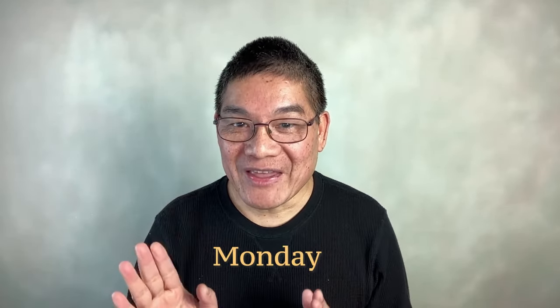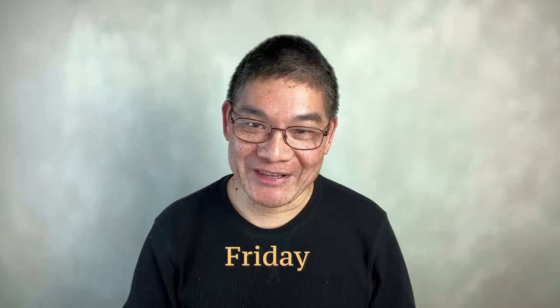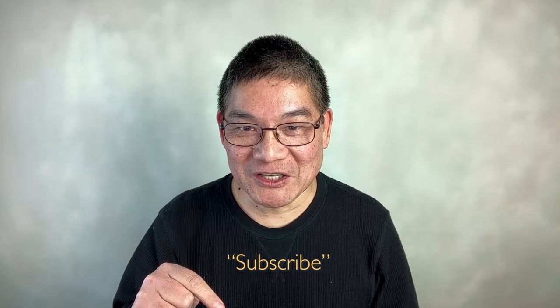From here on, I will publish three new learning videos every week on Monday, Wednesday, and Friday. On Sunday, the reference image for the most viewed and commented video will be uploaded on YouTube for subscribers to download. Click the subscribe button below this video.